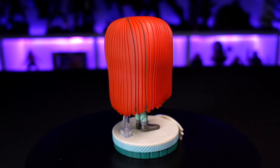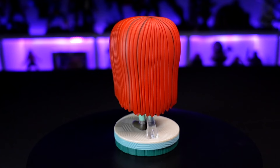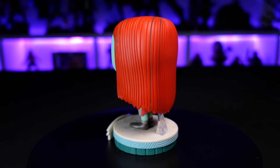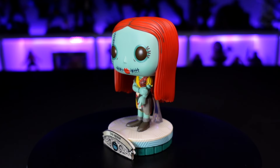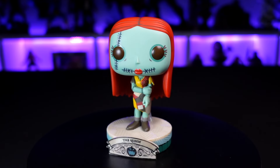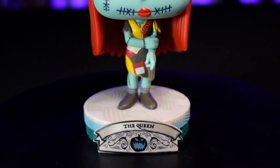The stitching on Sally is all around — on her wrists, elbow, and even on her face. The stitch isn't just painted but is actually sculpted in as well. She also has a clear stand to hold her upright since she's a skinnier pop and could lean. The plaque on the front says 'The Queen,' and she's got more of a bluish color scheme on the base.